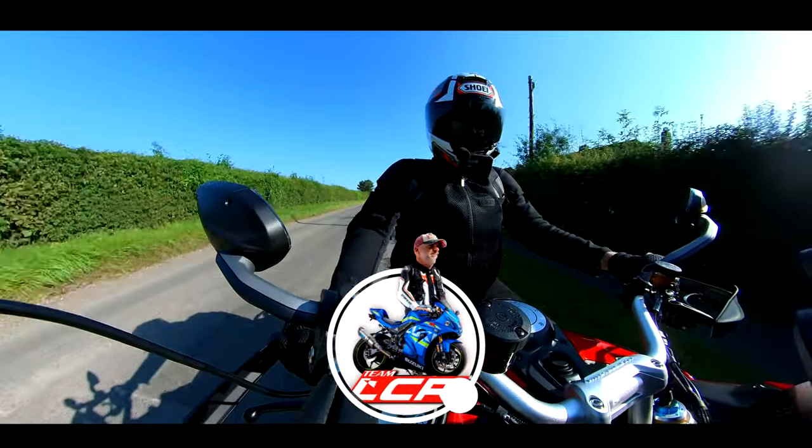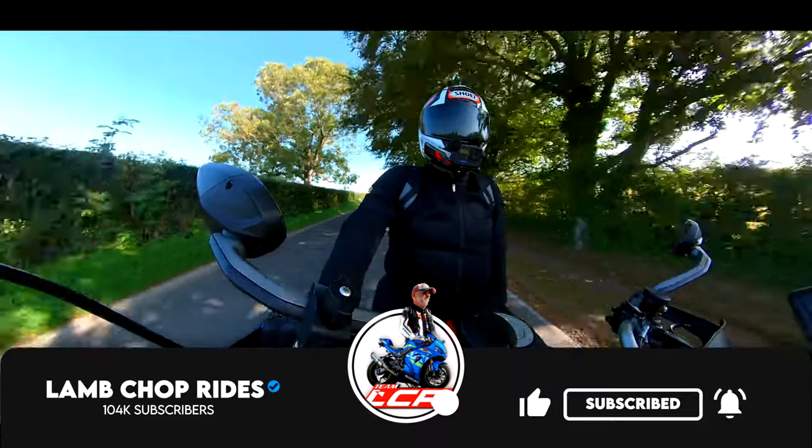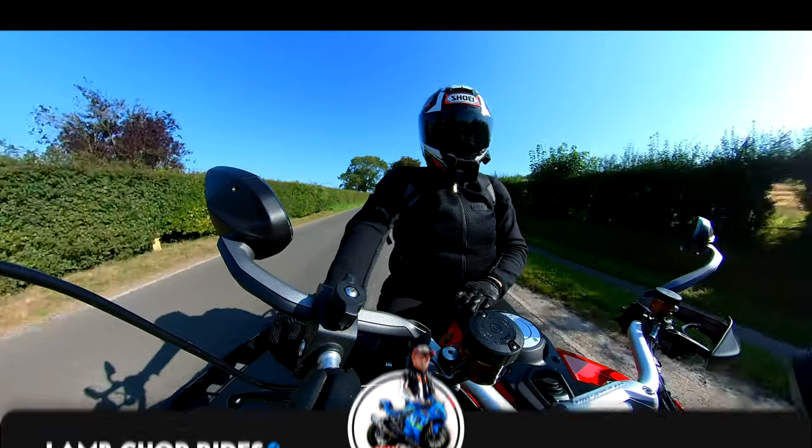Those are my final thoughts on the Pikes Peak Multistrada. If you enjoyed the video, don't forget to subscribe and I'll see you on the next one — cheers guys.